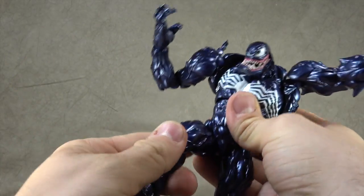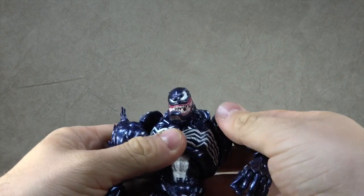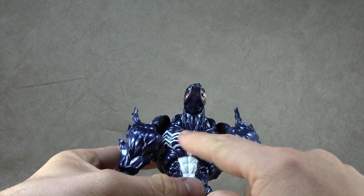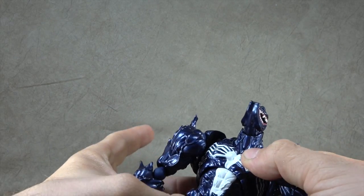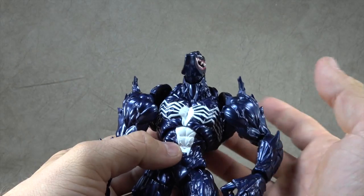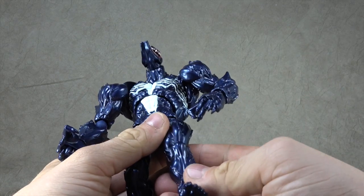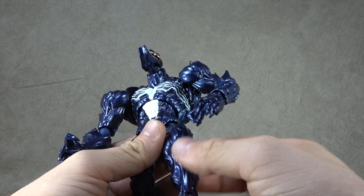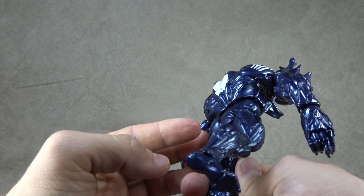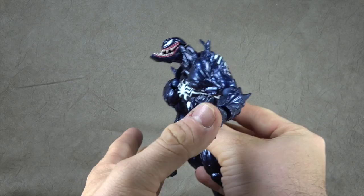Now let's talk about the detailing. You have the white painted spider, which is done really well throughout the midsection piece. You could argue the midsection piece might have needed to be a little longer, but it's all clean — clean on the back and looks great. The figure itself looks like it has a finish applied; if it's not, it's a great plastic choice. It's a beautiful metallic blackish-purplish color. It probably evokes the character more than any other Venom figure I've ever seen in terms of color.